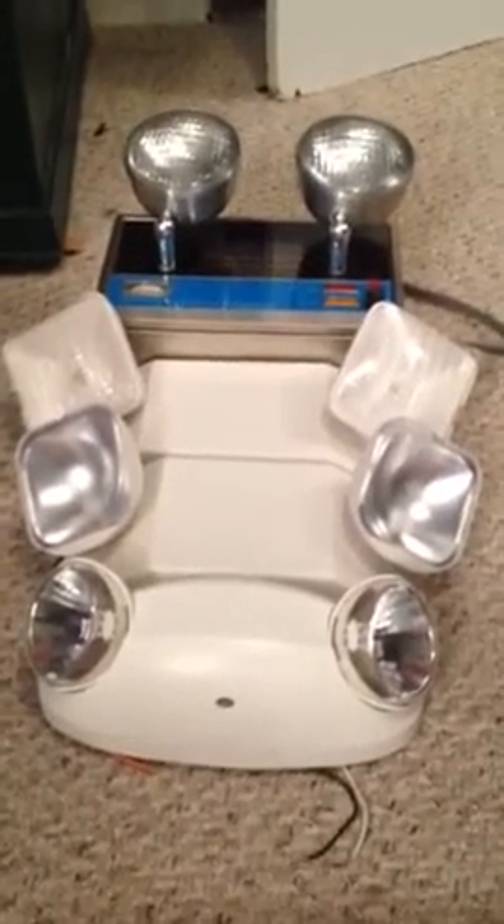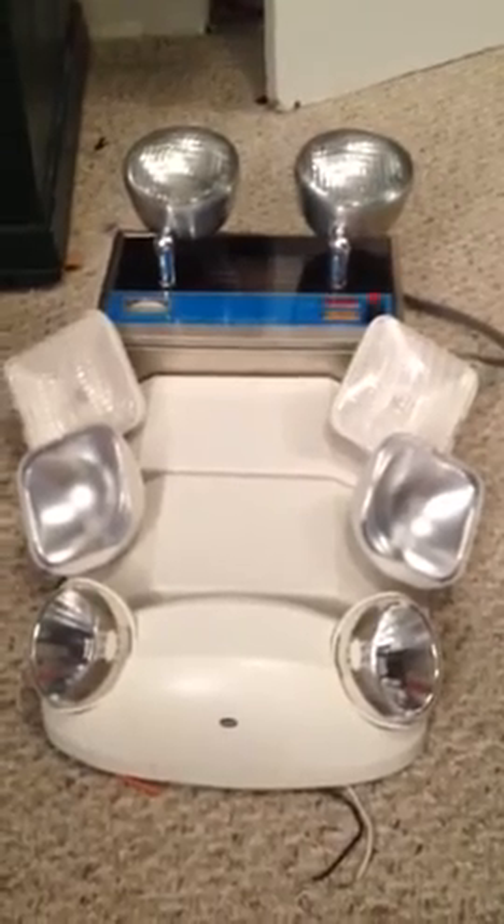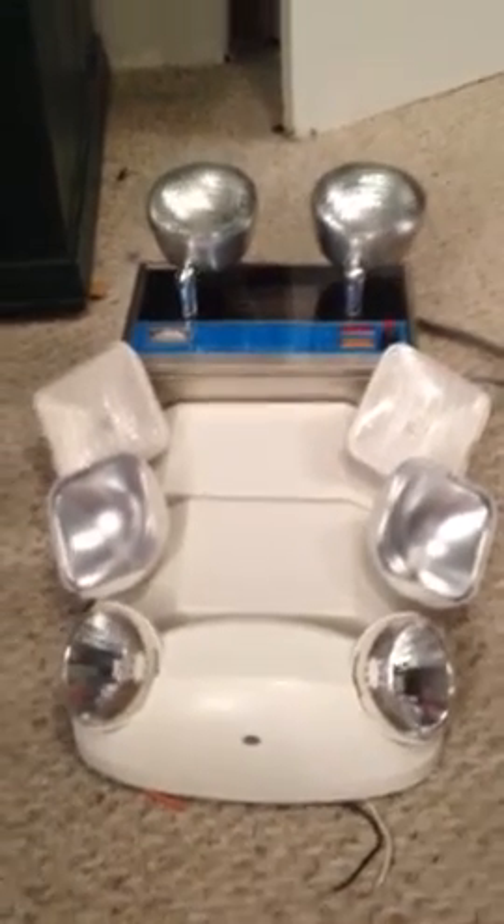Hey guys. So I think today the family should be expanded — let's just say it's very much expanded. Ready? Boom. Brand new Lithonia exit sign combination. Oh yes, I finally have one.